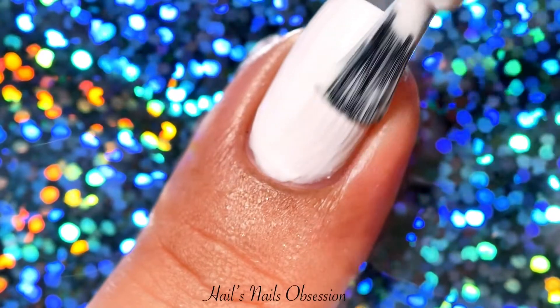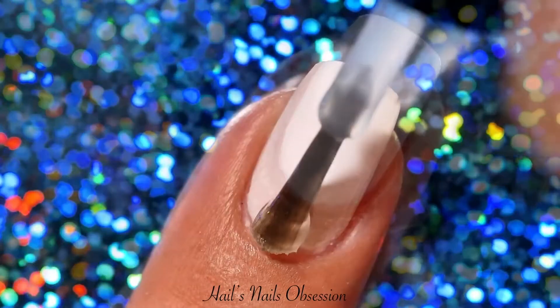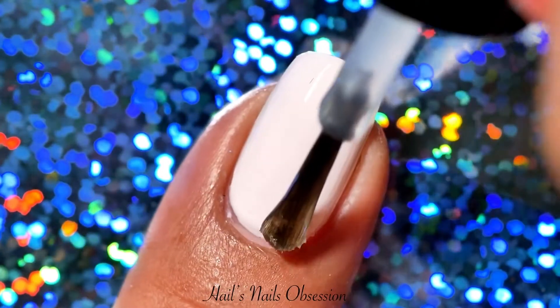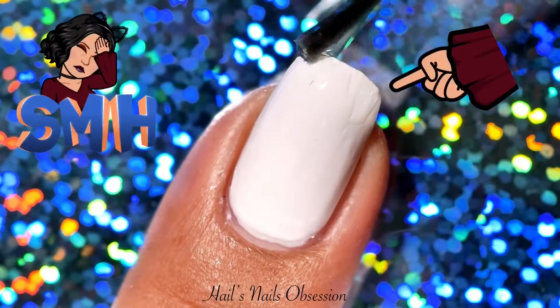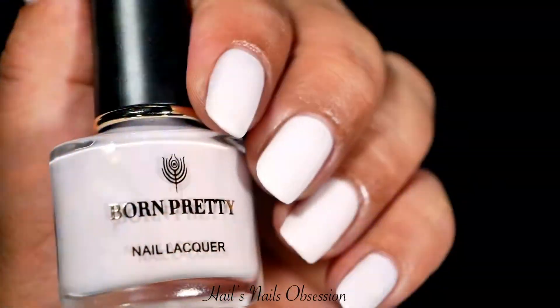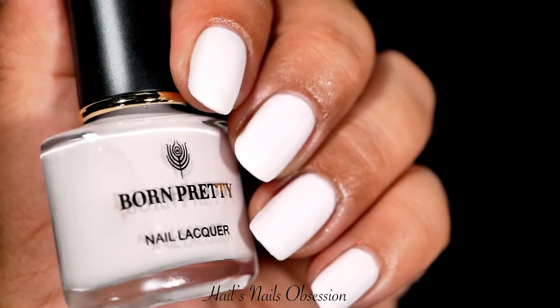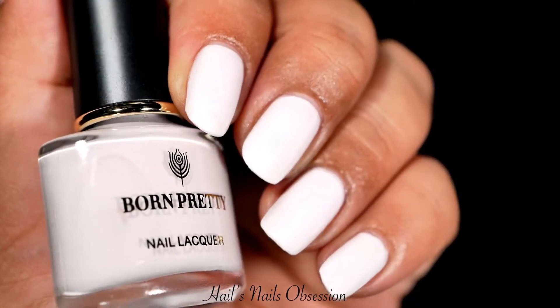I decided to apply a third coat because I can see my nail lines. You can definitely get away with two coats if you have shorter nails. I also applied a top coat on all of these swatches. Oh look, I missed a spot — great. And here is the finished look. I'm not a fan of pink colors, but I adore this one.